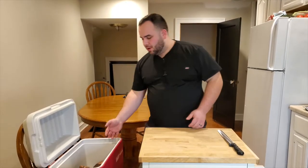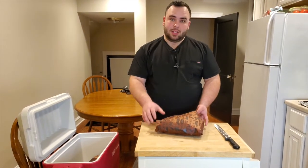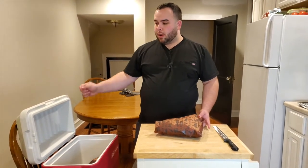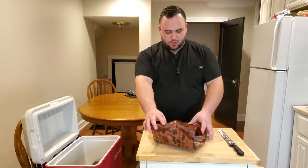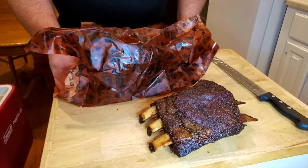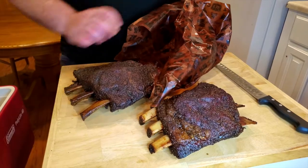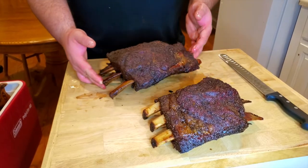I started this cook at 4 and right now it's 11:30 — probably started resting around 10:30, so it's been a long time coming. I'm really excited for this; it still feels really hot. Make sure when you're resting these that you burp it every 15 minutes because sometimes they can kind of overcook in there. This looks great, and as you can see we have a great bark on both of these — I kind of feel like these are bigger than the ones you normally get.